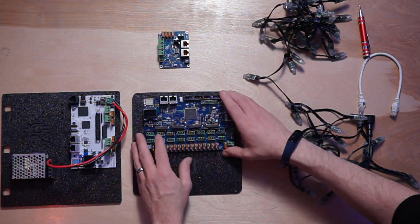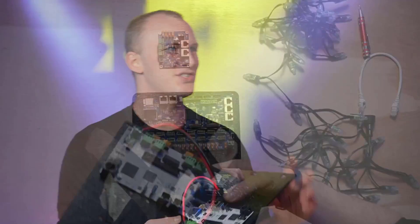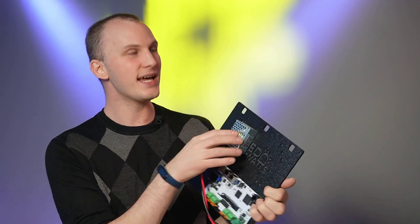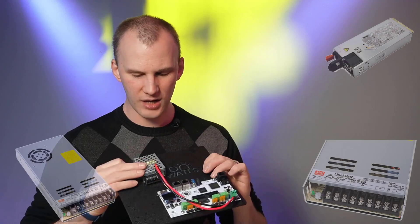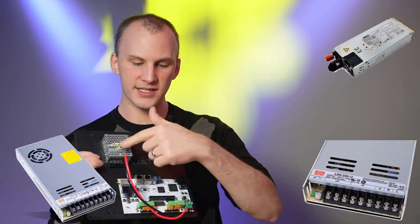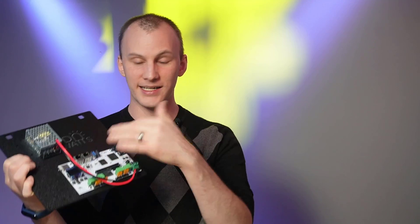Next to the controller, you're going to need a power supply. This is a small example — most power supplies are larger. They mount next to the controller and wires connect to it. The power supply gives the controller power, and most often that power then flows through to your lights through the controller.